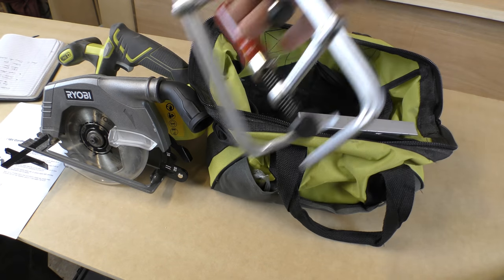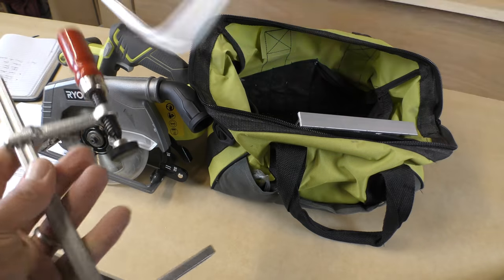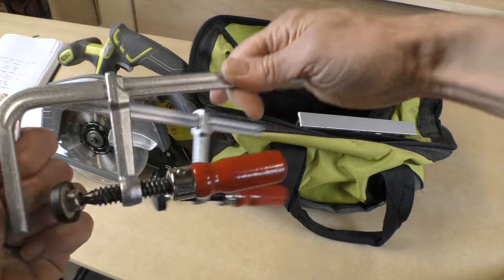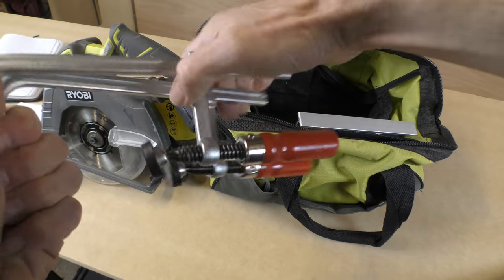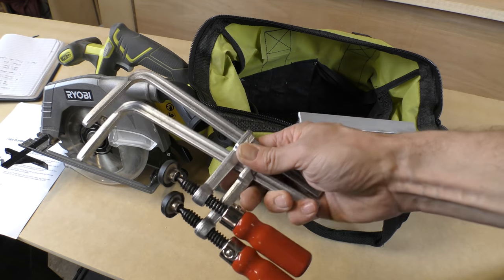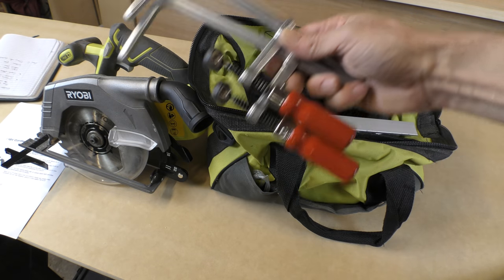And finally, a couple of these Axminster clamps, which I believe are modelled on the Fez tool range. These are brilliant because they're a great way of clamping your wood down whilst you're cutting it.